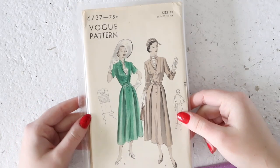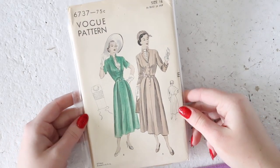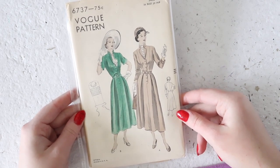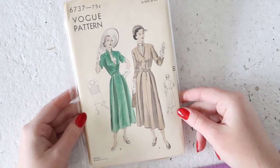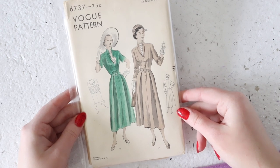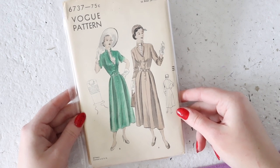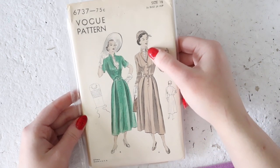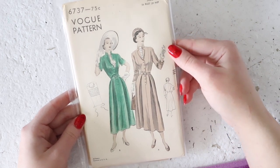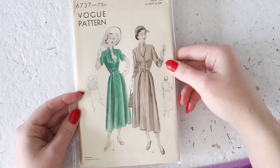Here we have a factory-folded one by Vogue. I have quite a few Vogue patterns in this lot and the majority of them are factory folded. This one's not dated but I'd guess it's from 1949 to 1952. It is a relatively long dress with a partial button front. It has pleats to give the skirt a little bit of volume, an interesting sort of mandarin collar, and a lapel that flips out as well. You can make this with short or long sleeves, and it also has a dicky pattern included.